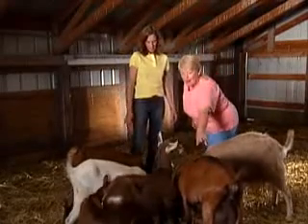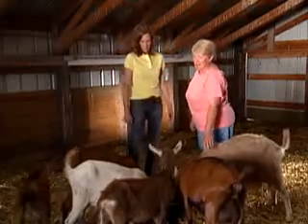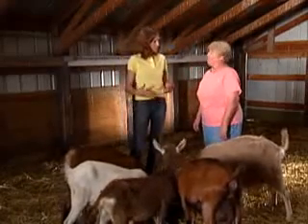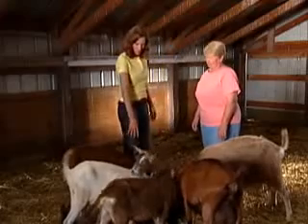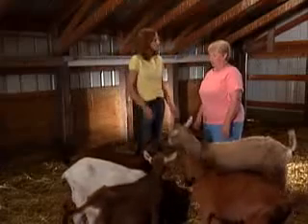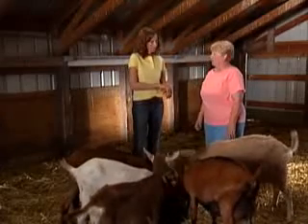They'll have a black stripe down their back. And these are dairy goats? Those are dairy goats, yes. Because I know we have goats for different purposes — dairy, meat, fiber — and those are dairy. And what about this one? This white one here, she's got a red head. That's a Boer goat. That's a meat goat. They're getting really popular now.